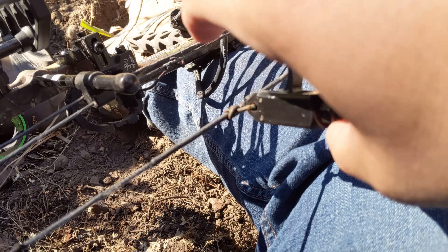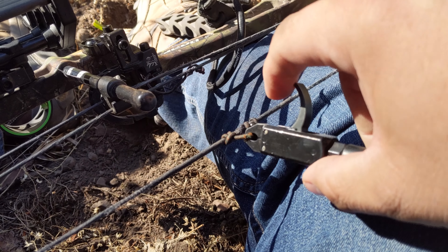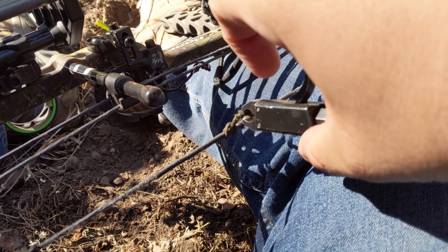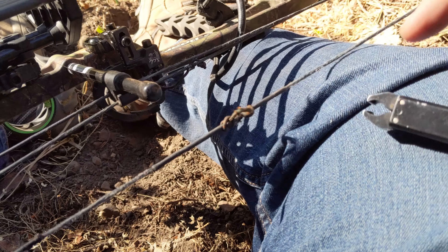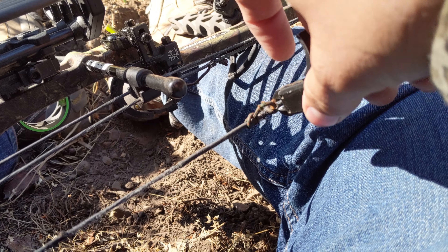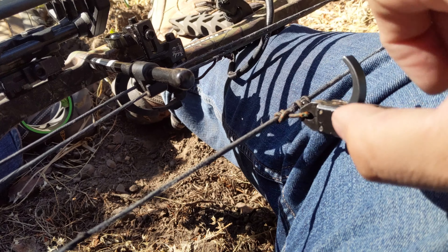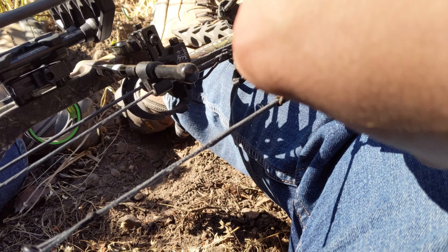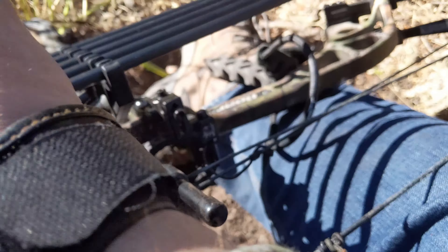I've never had problems with it. You can see it does just fine. When you want to release it, it's a pretty hair trigger — it just barely takes anything to release it. You can see under tension there. I'm not going to pull back the bow because I'm doing this one-handed, but you get the general idea there. I don't ever notice that noise when I do it.